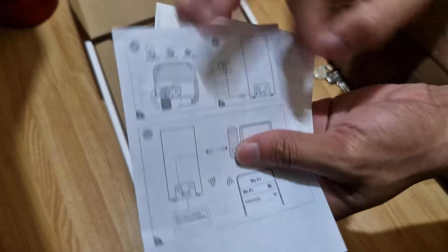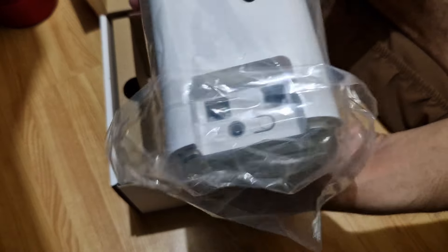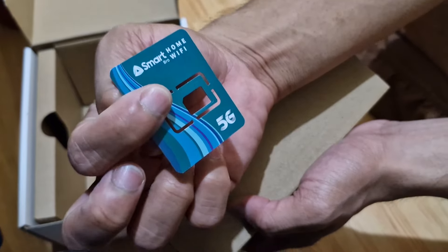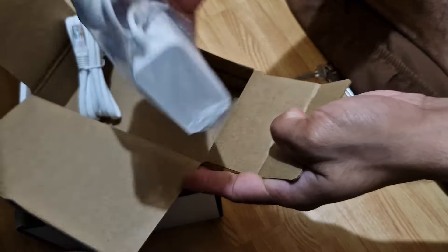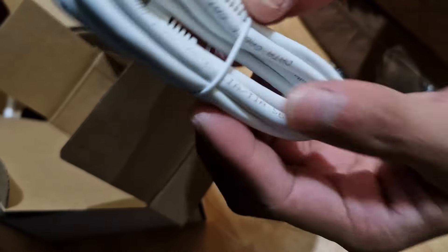Wow, the manual, the paperworks, the new router — PLDT Home Wi-Fi, and it's 5G. And next, the SIM card — Smart Home Wi-Fi 5G. Next, the adapter. Look at the adapter, let's see. The usual cord. And look, the LAN cable.